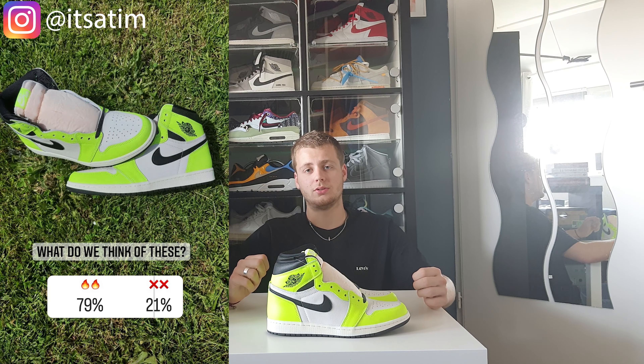Let me know down in the comments what you think of this shoe. I also posted these on my Instagram and those are the results of what you guys are thinking of these. If you want to participate in those polls, give me a follow on Instagram at Itzatim. Consider subscribing to my YouTube channel and give this video a like if you liked it. I hope to see you in the next one. Bye!